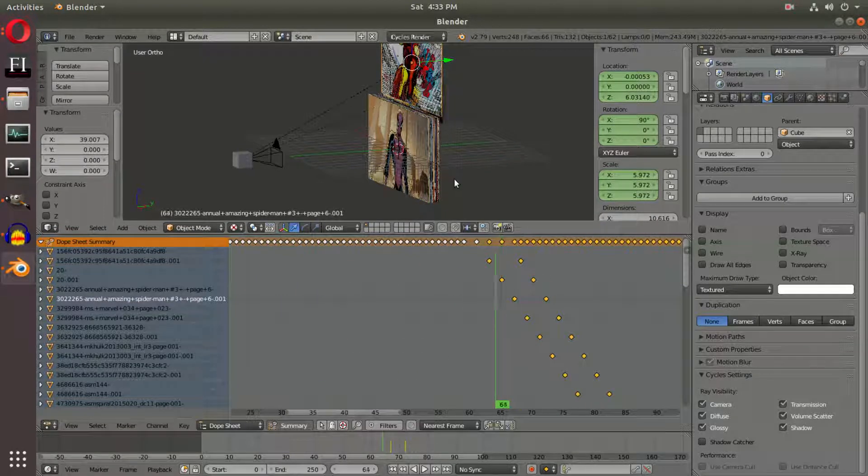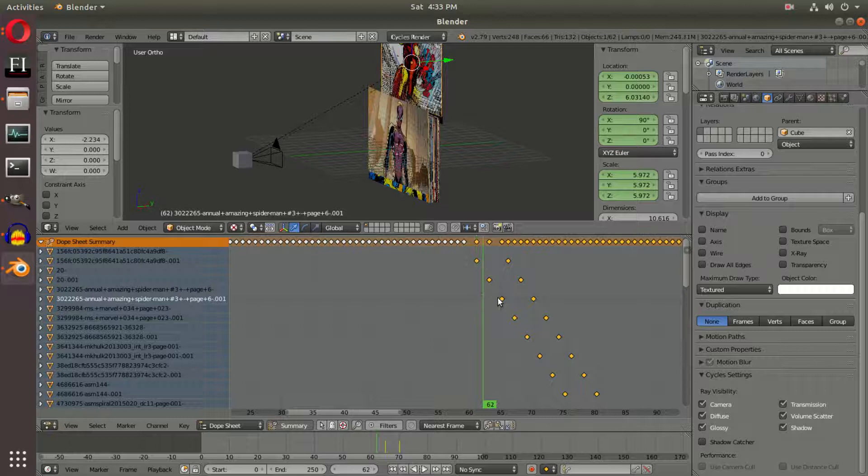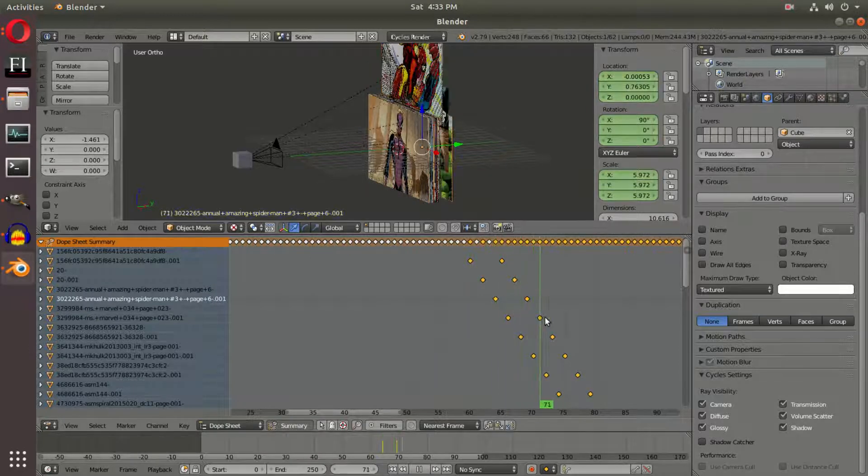They need to come out before that, so we're going to hit G and move these three frames further than that. All right, so that looks pretty good.